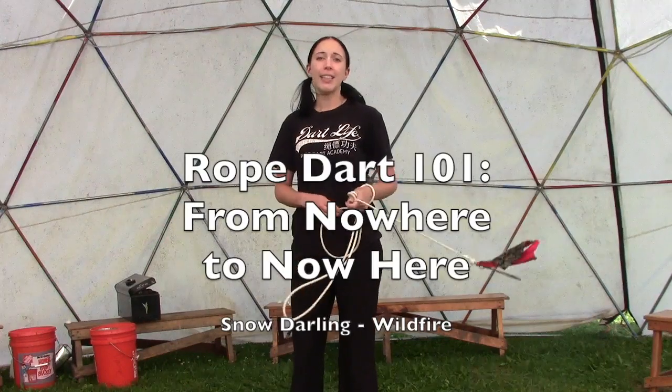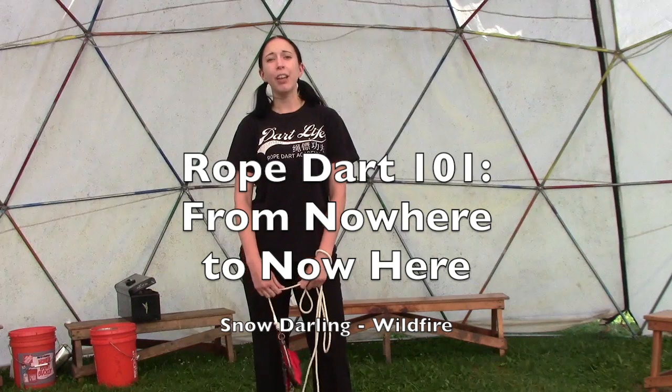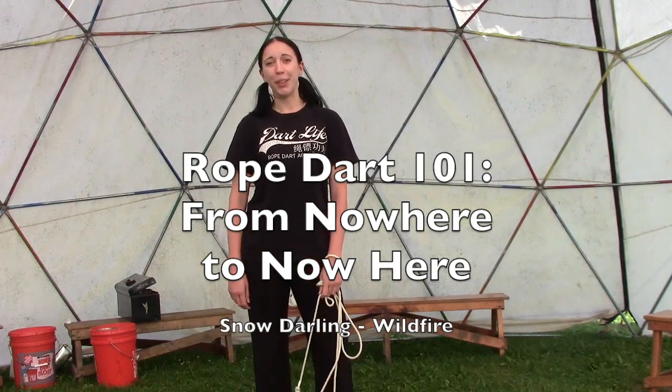And that was my class. I'm Snow with the Rope Dart Academy. You can look me up on Instagram at Snow Dartling, or follow the Rope Dart Academy at RopeDarts.com for more information on the Rope Dart. Thanks so much!